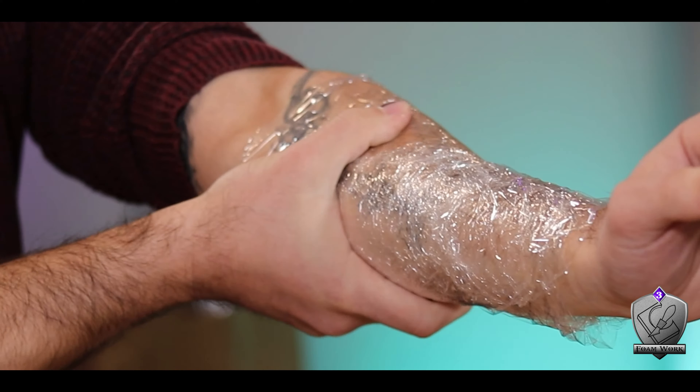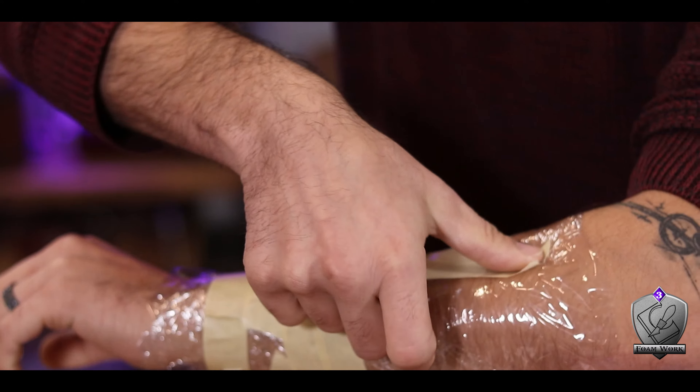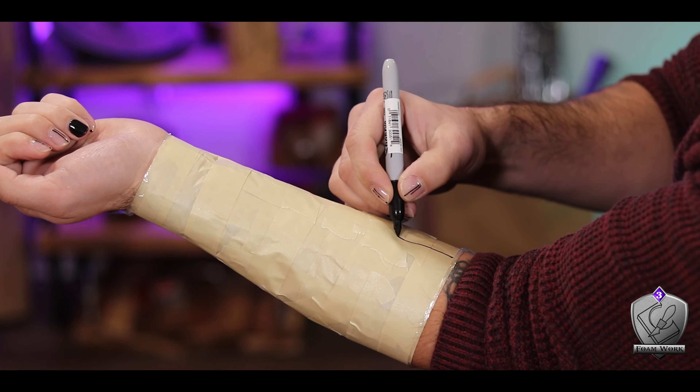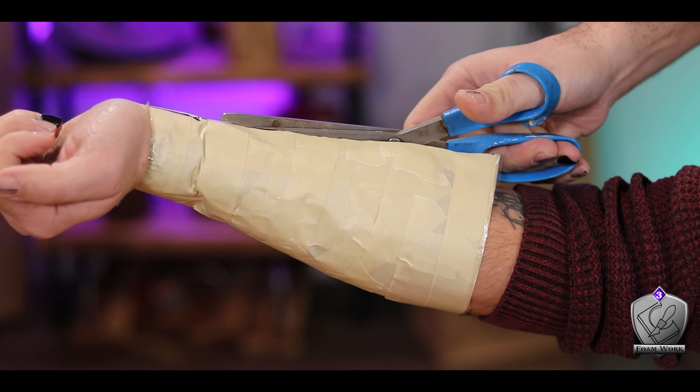Before I start playing with the foam I've got to measure out what I need. I start by wrapping my arm with saran wrap, and once that's done I layer on some masking tape to add structure. I find it better to apply tape in small strips rather than wrapping it around, because wrapping tends to make it wavy. Once I'm happy with coverage, I draw a straight line down the center, carefully cut it out with blunt-tipped scissors, and there's my template.